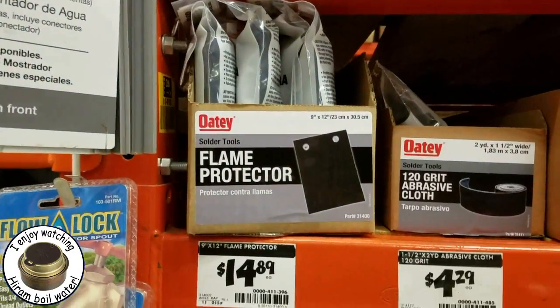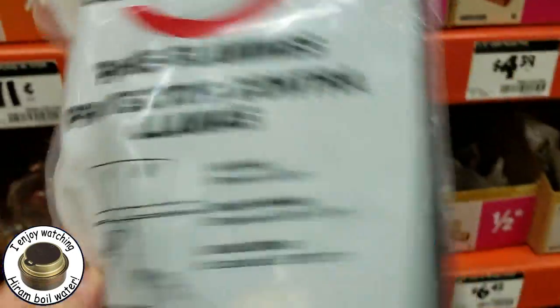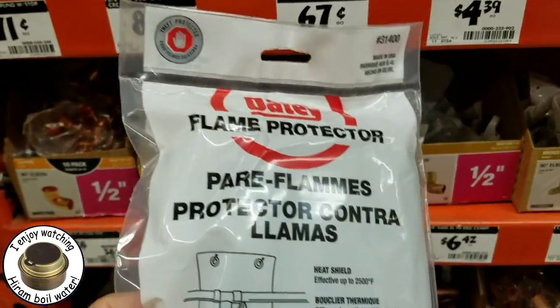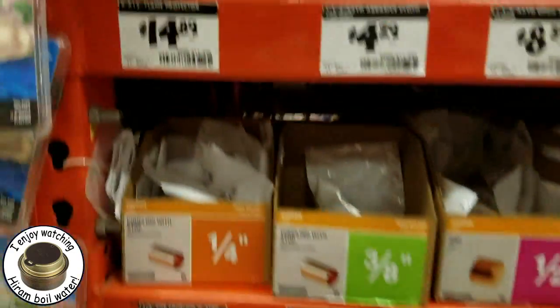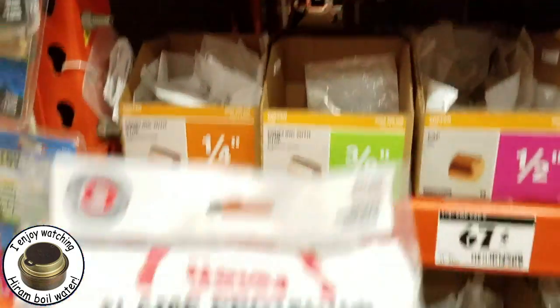Look in there — there it is! Flame protectors. Get one out. That's what we're looking for, and the price is $14.89. So let's go pay for this.